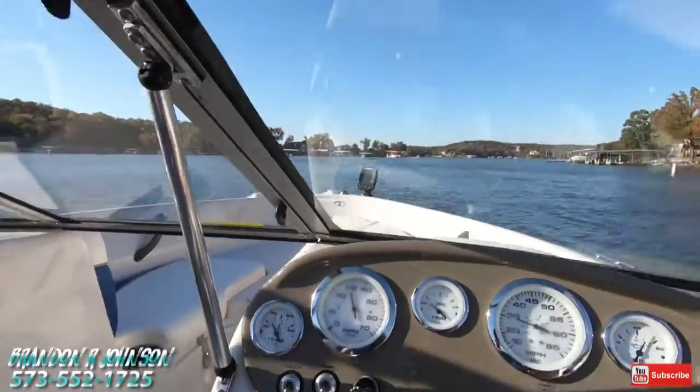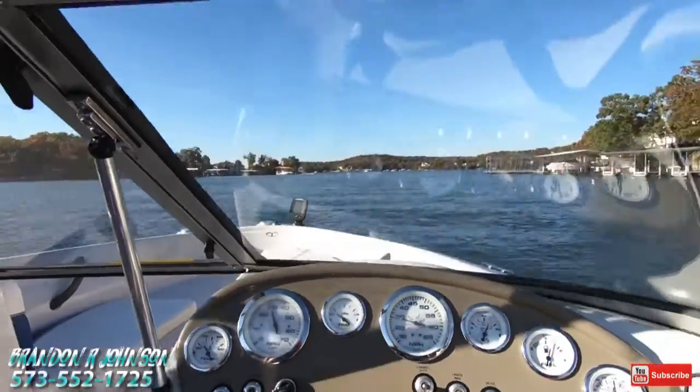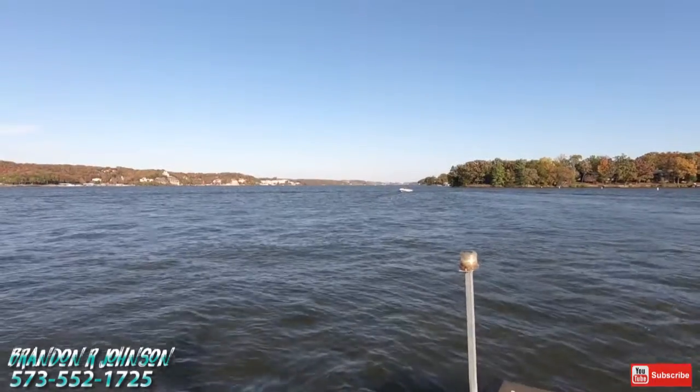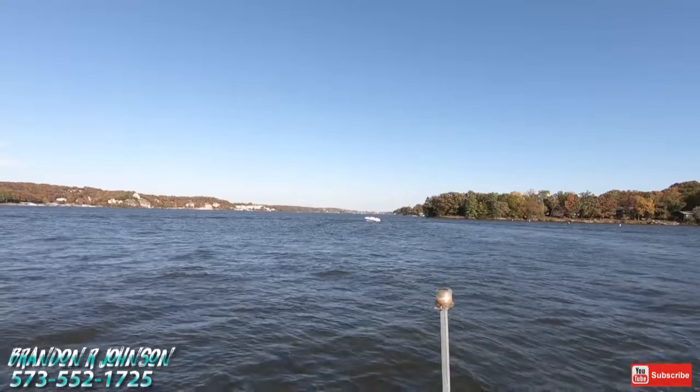All right, so now we're going to go put her back on the trailer and run through the condition, and maybe go through some more operational stuff. I'm really impressed with how she runs.